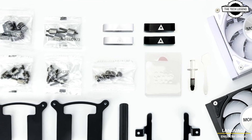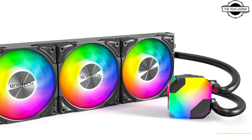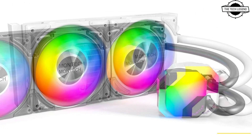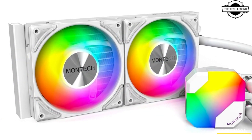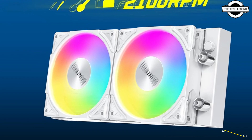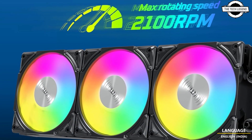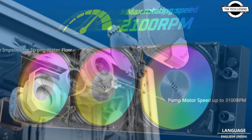It features 20 fins per inch and 120mm Metal Pro fans. The combination ensures high cooling performance to handle both Intel and AMD CPUs. The Hyperflow ARGB comes with pre-installed fans, thermal paste, and a pre-connected 7-pin slot cable, which makes cable management and installation a breeze.